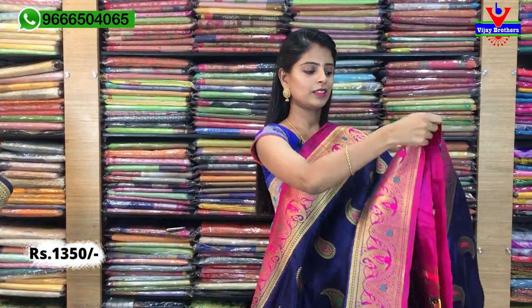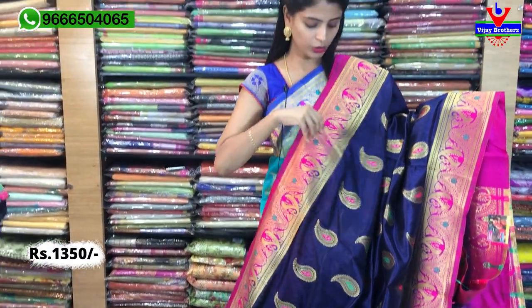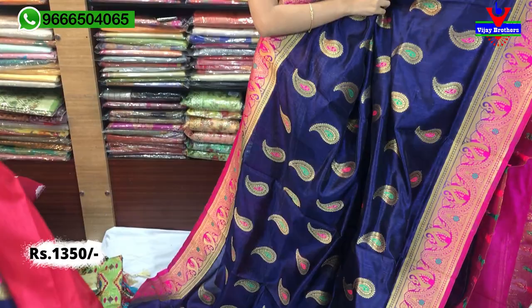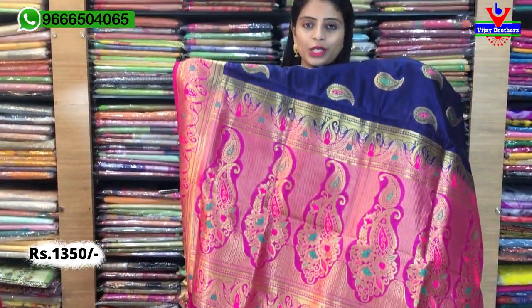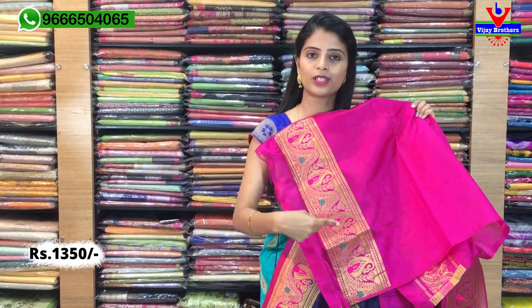Next, you can see the dark blue with pink color combination. It may look black in the video but it's not black — it's a deep uniform color with a pink combination. It's the same Banarasi, mango style. If you look at the golden mangoes, there are colors of pink and green — same as before. It uses a contrast plain blouse on the borders. It's just a color difference, same price ₹1350.